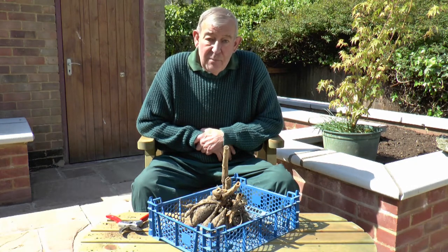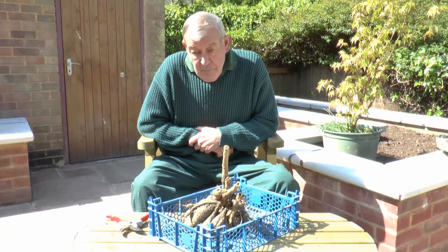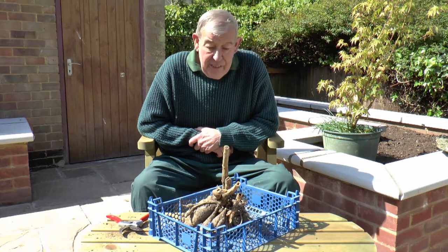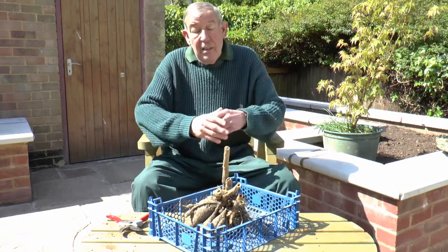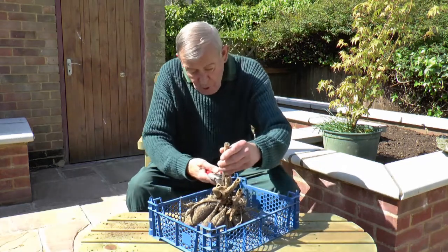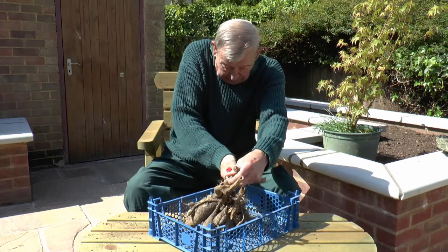And that's the time to start thinking about lifting the tubers, as they're called. First frost will blacken the leaves — people panic, but don't worry, it hasn't got down that far. When you do lift them, the first thing you do is to cut all the branches and stems right back.